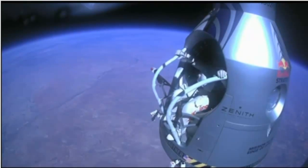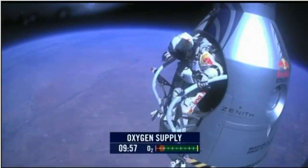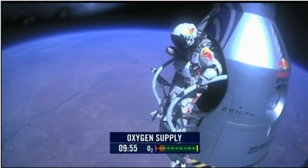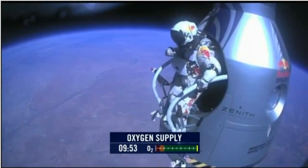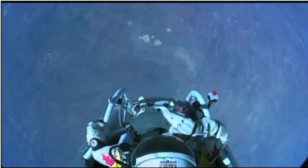Attaboy. Alright, stand up on the exterior step. Keep your head down. Release the helmet tie down strap. Start the cameras. And our guardian angel will take care of you.